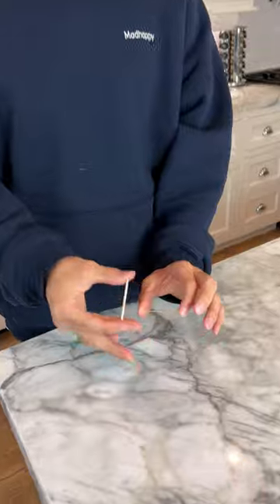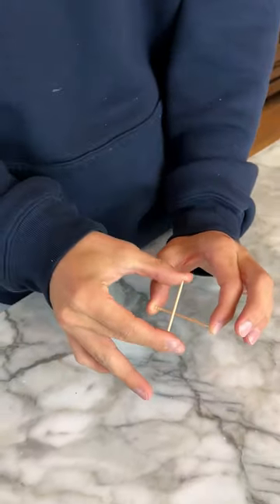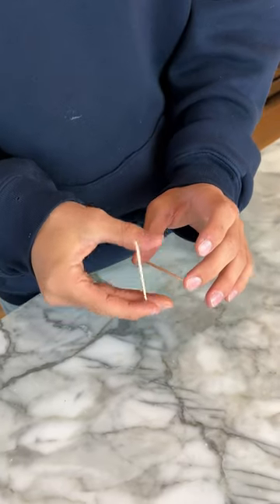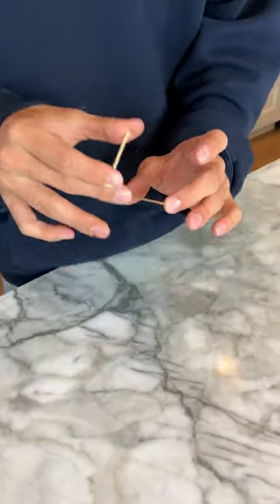Alright, so we have our two toothpicks here and if we just go boom, boom, boom, boom, boom! Ow! Ow! No! It doesn't work.